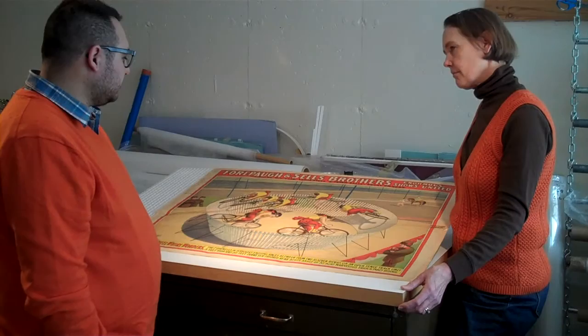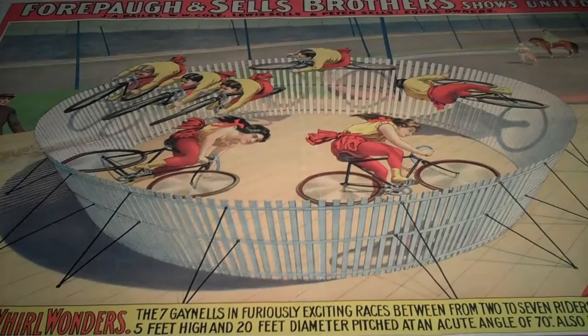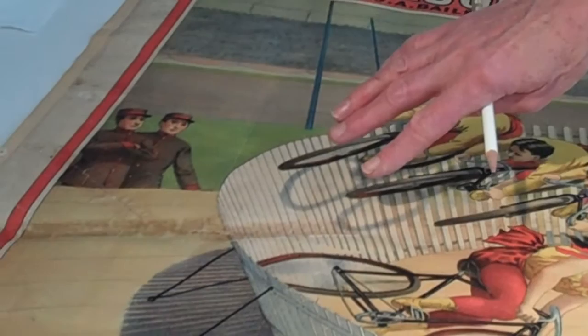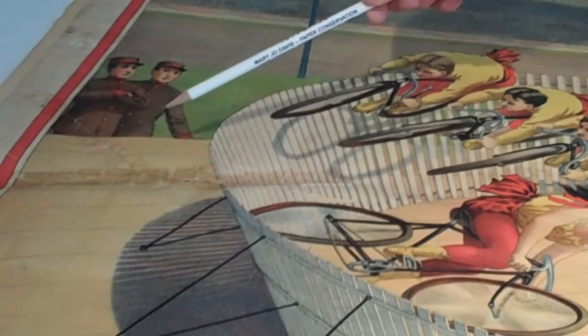Can you tell us a little bit about the treatment for this poster? Well, Corey, this particular poster has some significant damage prior to it being mounted to this poor quality paper support. Over here, you can see that the tape was put on the back of the poster prior to it being adhered to the overall paper support. And now we have discoloration, the tear, some of the adhesive has let loose so the tears are coming apart and they're quite fragile.